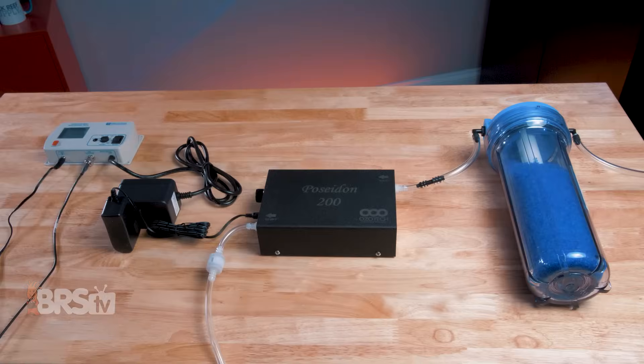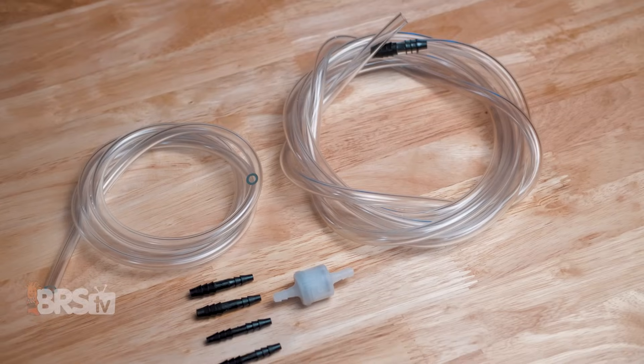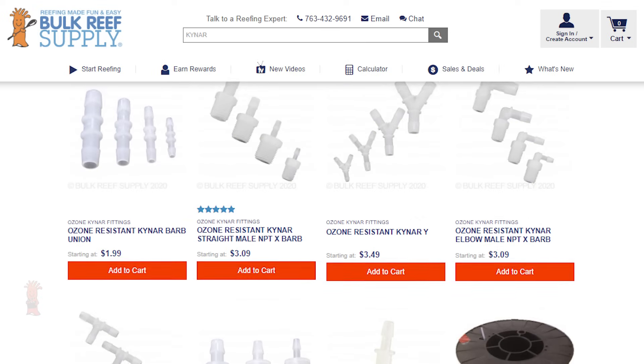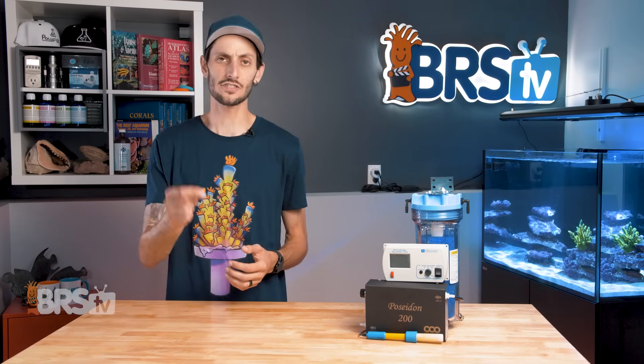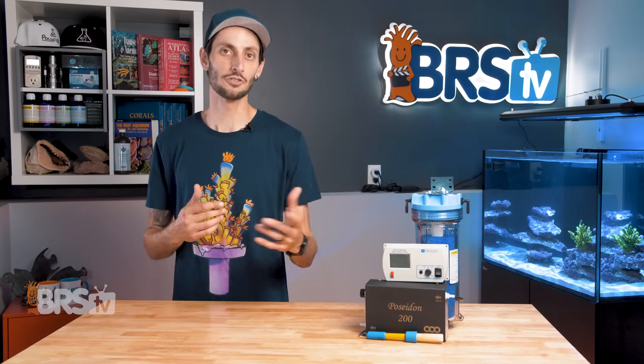The ozone generator's power supply is then plugged into the ORP controller's relay. This allows the ORP controller to monitor the ORP in the tank and shut off the ozonator if it starts exceeding 375, keeping it in a safe range. It is important to keep in mind that ozone will degrade plastics not rated for use with ozone. The kit includes ozone-safe tubing and fittings, but if you want to customize the setup, make sure to use Kylar fittings and ozone-resistant tubing. It is also a good idea to double-check that your protein skimmer is compatible with ozone — if you don't have an answer in the owner's manual, shoot a quick email or message to the manufacturer.